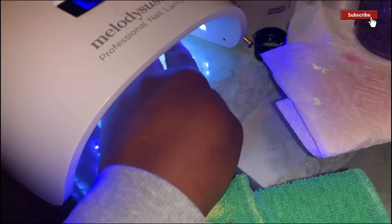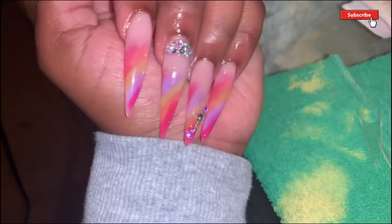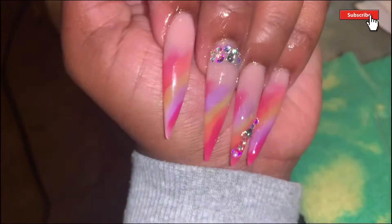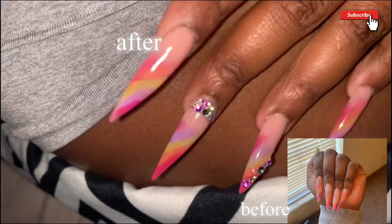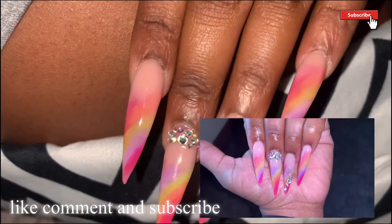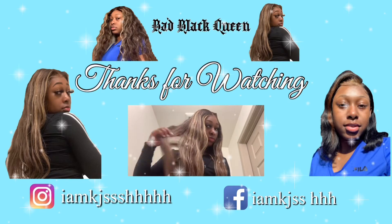After applying the gel top coat, this is how the nails look. I bedazzled it just a little bit — you can get these little diamonds off Amazon. This is the final look — this is the before and after. This is the before, once I filed it down, and this is the after. I actually like them — I got a lot of compliments on these nails, like a lot! If you guys liked this video, definitely like, comment, and subscribe. These were so freaking cute. I'll see you guys in my next video — bye y'all!